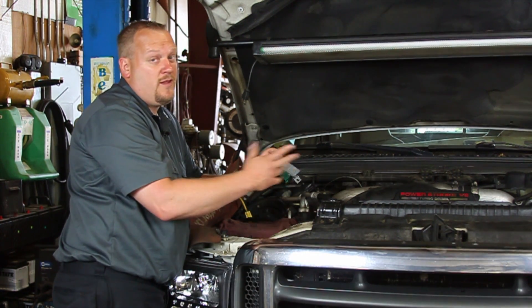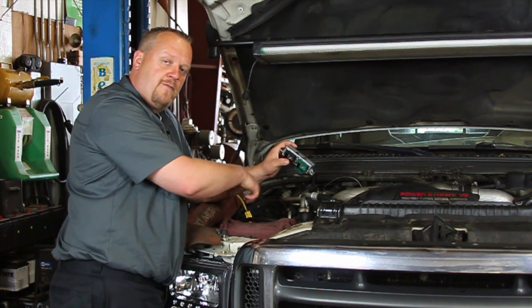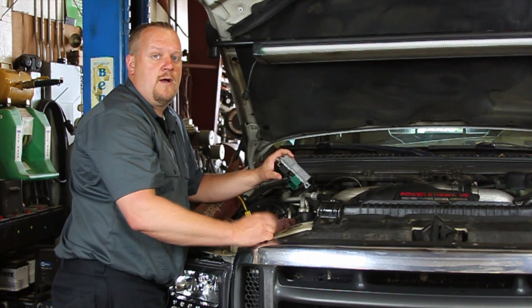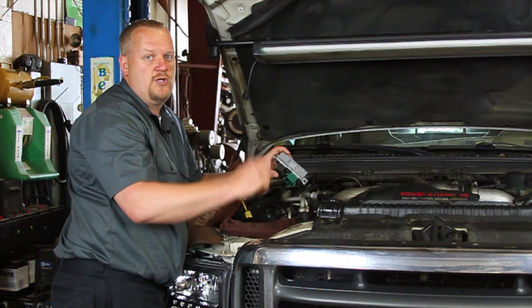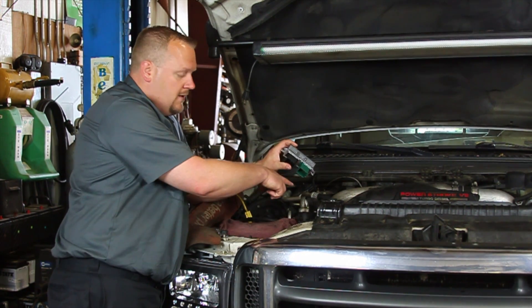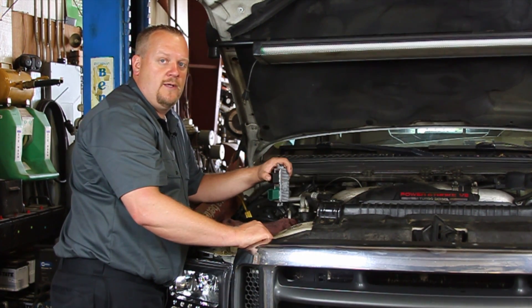Now before replacing this, one of the things we might want to do is test the glow plugs themselves. We've also got another video on how to test and how to replace your glow plugs — you might want to check that one out. Make sure that they're not shorted out or anything that might damage our new glow plug control module.